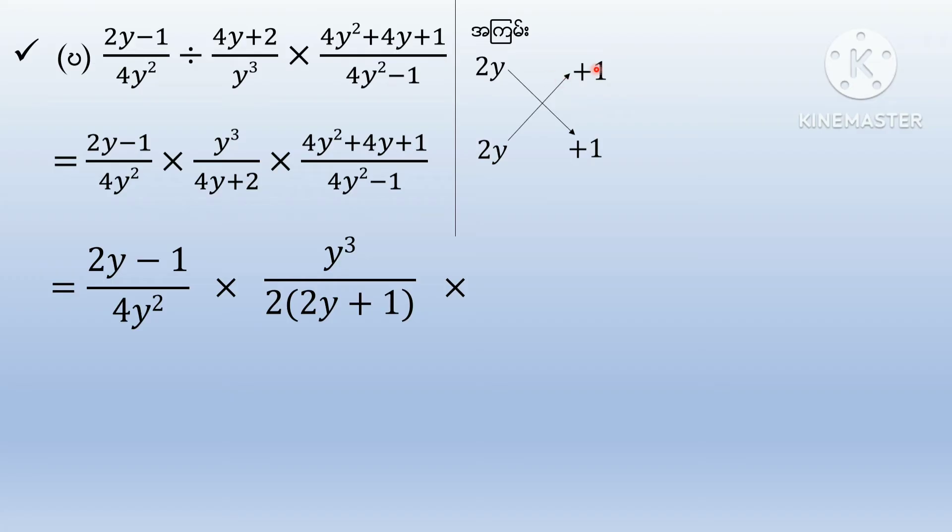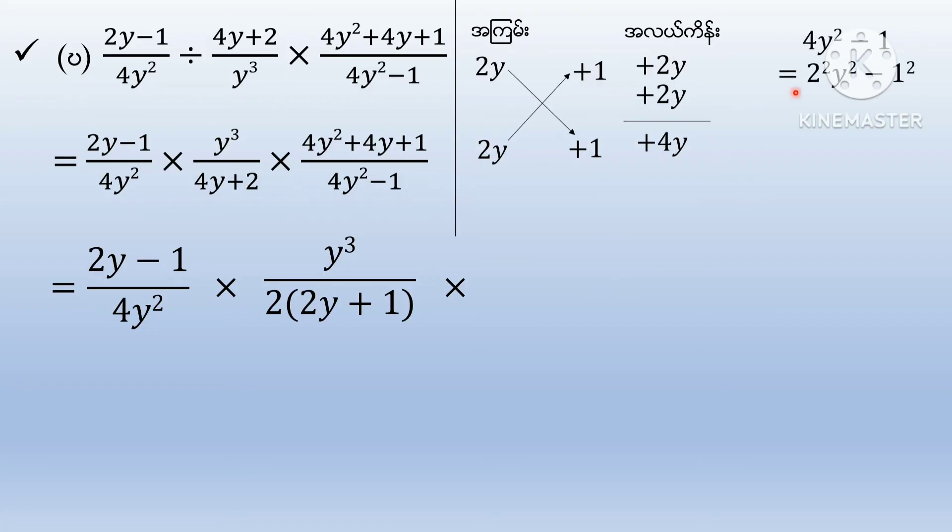5y plus 1 plus 1 plus 1 plus 1. 2y plus 1. Now let's see the 4y squared minus 1. 4y squared minus 2y squared. This is equal to 1 squared. This is equal to 2y. This is equal to 2y minus 1 squared.